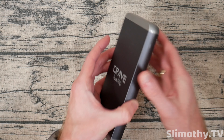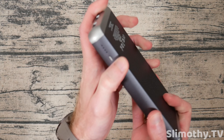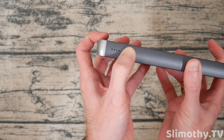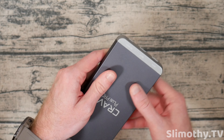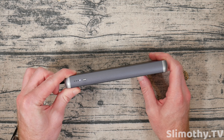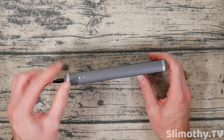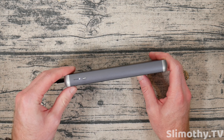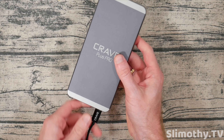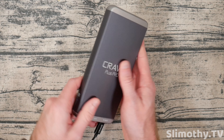Let's see how much charge is actually left in this — I have not plugged it in yet. It is completely dead, so I'm going to have to charge this up a bit. I got it plugged in and you can see it gives you a little indication of how much it's charged. This is going to take a while — typically these ship with some juice in them, but this one does not.